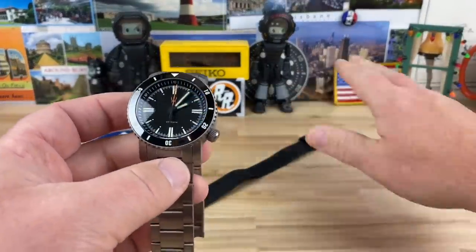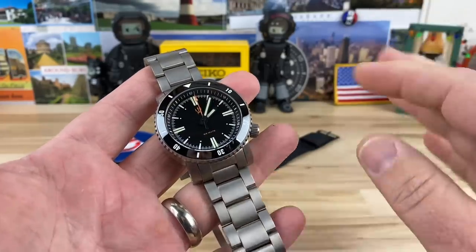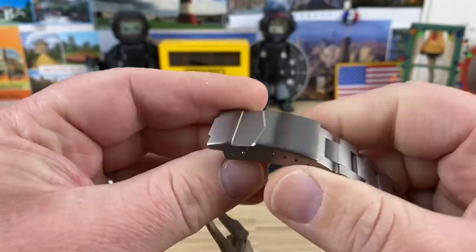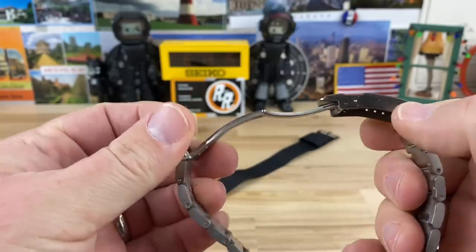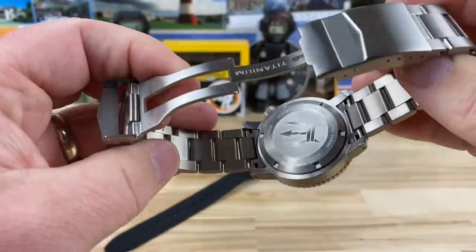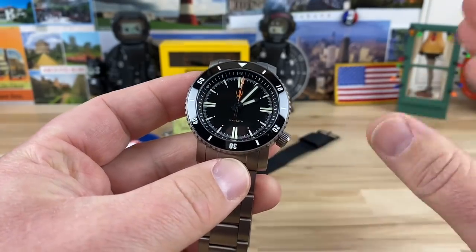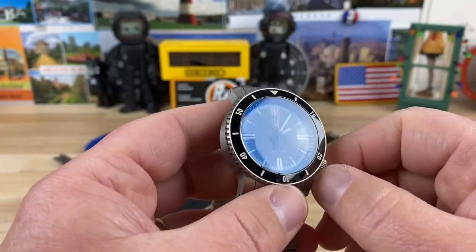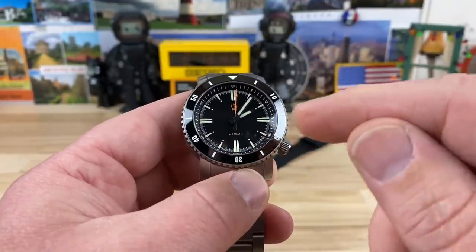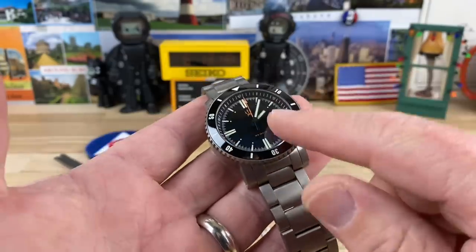I don't really care for the double NATO setup — it's nice and simple, effective, and it works. I did throw the bracelet on. They have a disclaimer that they want you to have a professional install the bracelet, or just do it yourself if you're slightly competent — there are screw links in it. It's a kind of stamped titanium clasp that just snaps down with a fold-over keeper. 100-meter water resistance, screw-down case back, and screw-down crown. Has the Seiko NH35 movement. There's a date and no-date version, both at $425. They're only making 250 of these. Sapphire single-domed crystal.